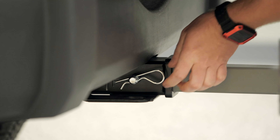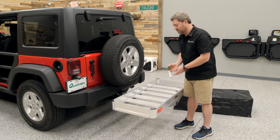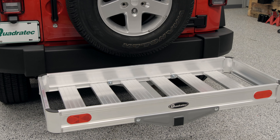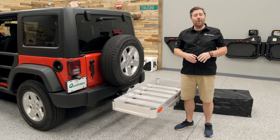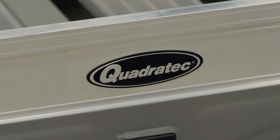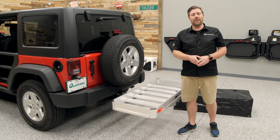The interior dimensions of the cargo basket measure three and three-quarter inches from the inside floor to the top side of the basket, with a measurement of just over 47 and a half inches across the basket and just over 21 inches from the front to the back of the basket, giving you plenty of room to bring along all of your gear. We also feature two large red reflectors along with the Quadratec logo on the back side of the basket to help pedestrians and other drivers easily see the extended length with the cargo basket installed on the back of your Jeep.